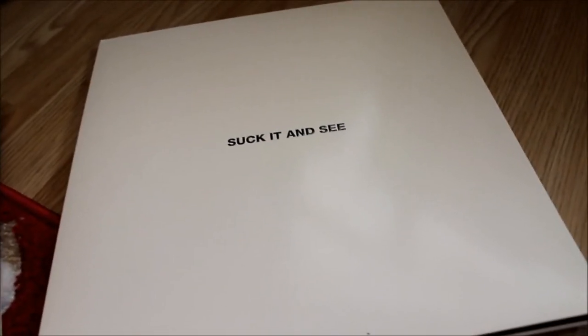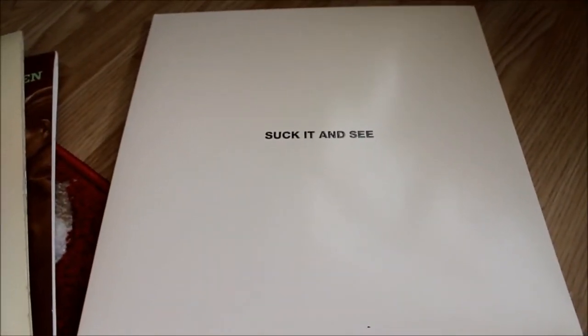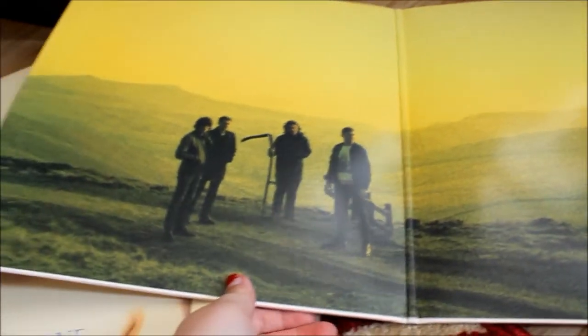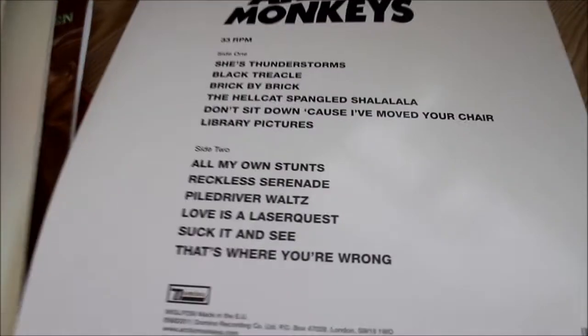Last but not least, this one I also got from the record shop. It's Suck It and See by Arctic Monkeys. I'm not a massive fan, and this is actually the first full album of theirs I've got — up until then I'd only had a couple of odd songs. People have said it's the worst album apparently, but my friend reckons it's the best, so I went with his recommendation. The back just has the songs on it, and again it's inside a little paper sleeve.